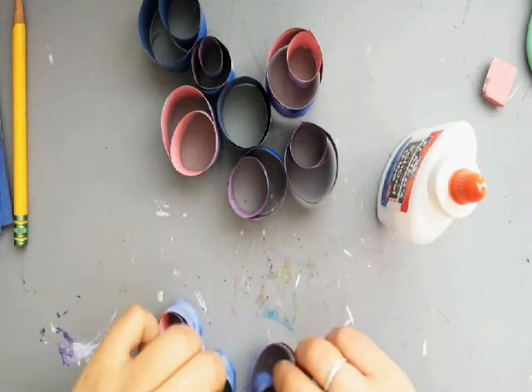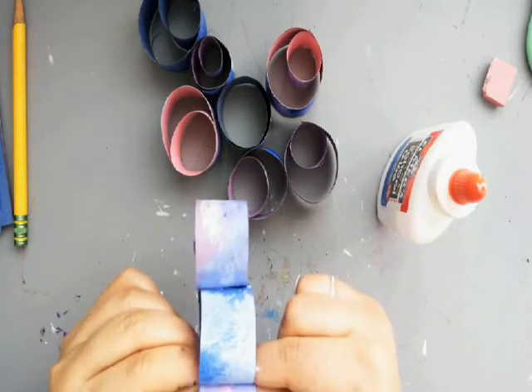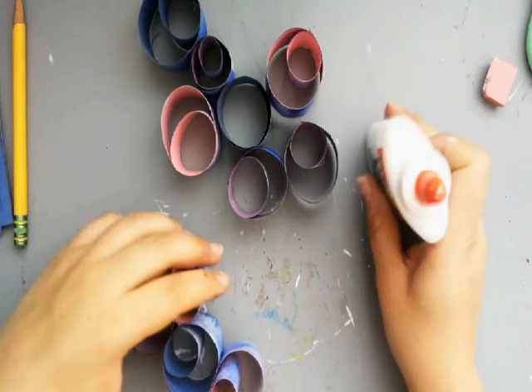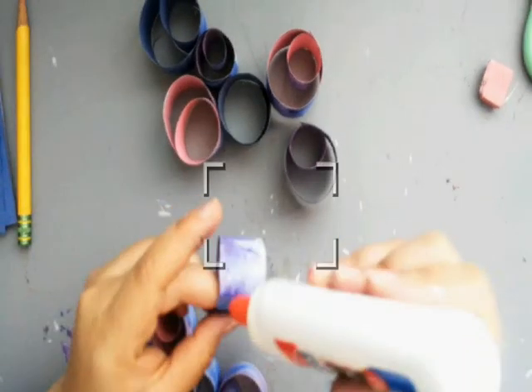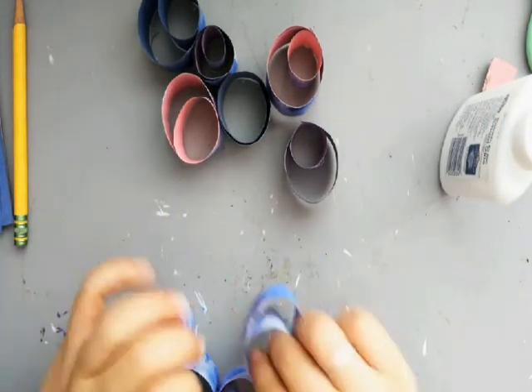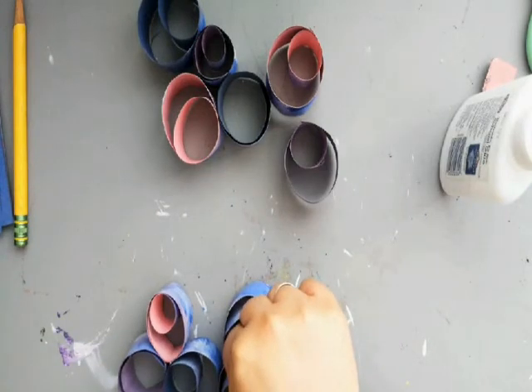Make sure you hold the glue area down so they can adhere to each other nicely so they don't fall apart. Hold it — count to 10. Then you can keep adding, and the more you add to it, the more it looks like a cloud.